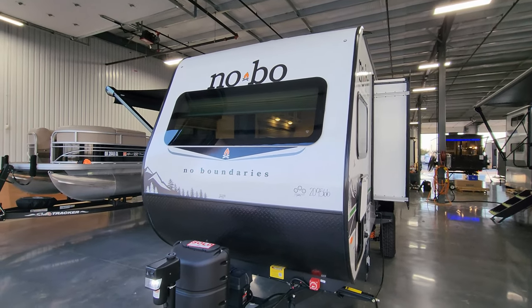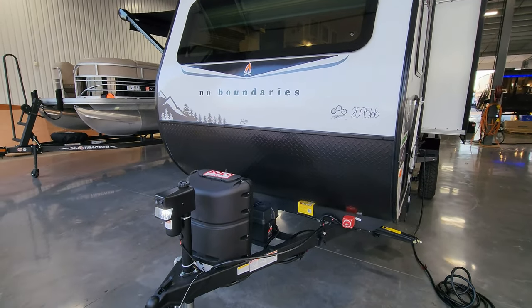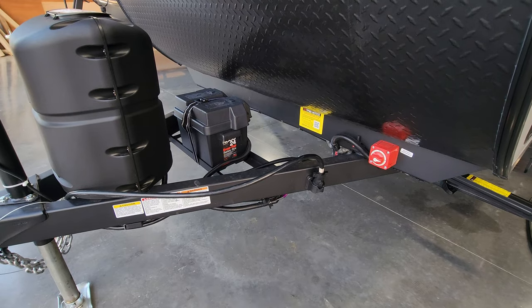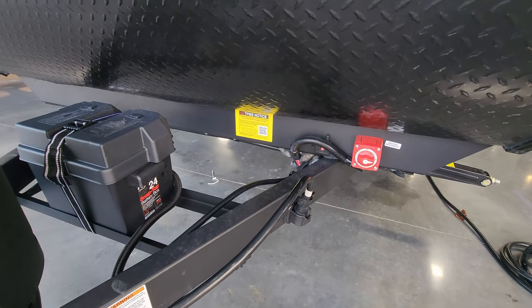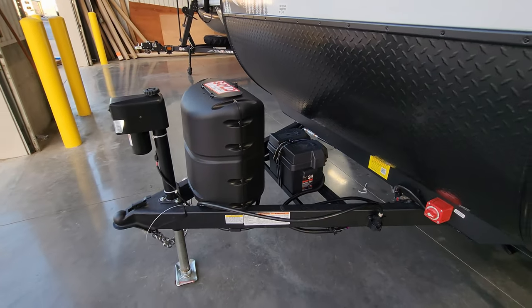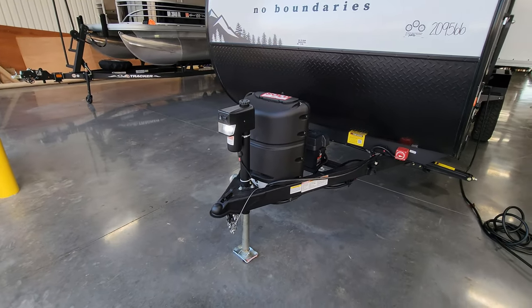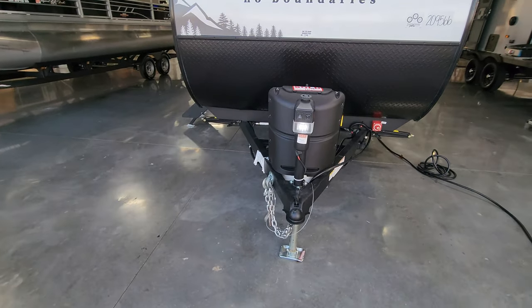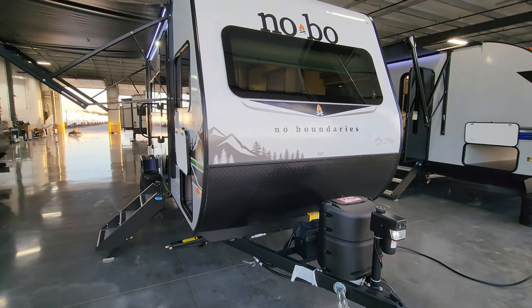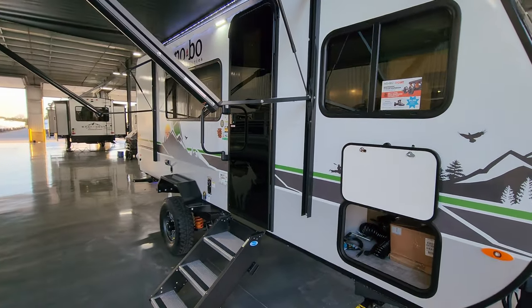On the front side you have the windshield and lower black diamond plate skirting. Battery disconnect is right down there along with the sensor for the tire pressure monitor. There's room for one or two batteries, a single 20 pound propane tank, and a power tongue jack with manual override and built-in light. Two and five-sixteenths inch hitch ball and heavy duty safety chains.